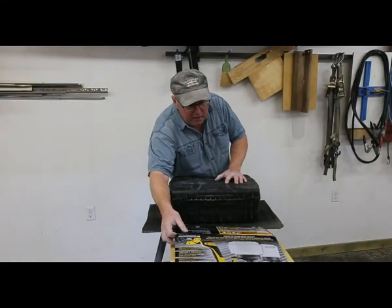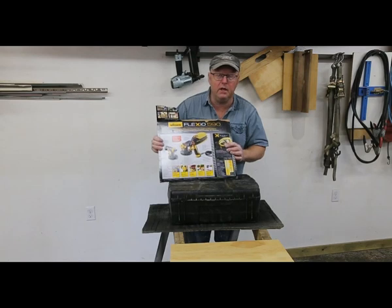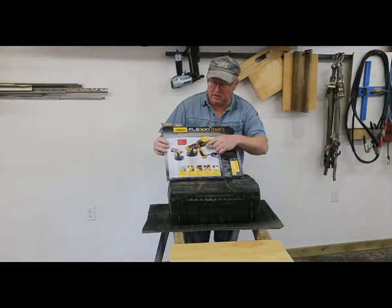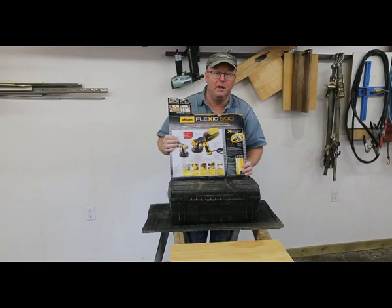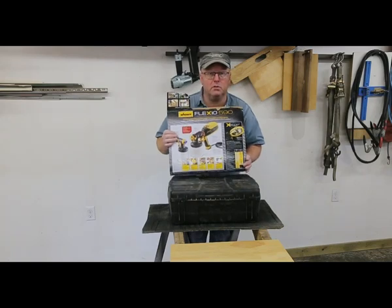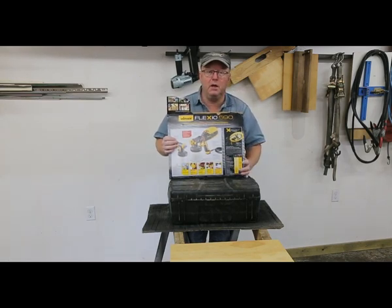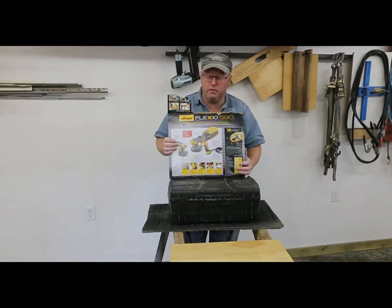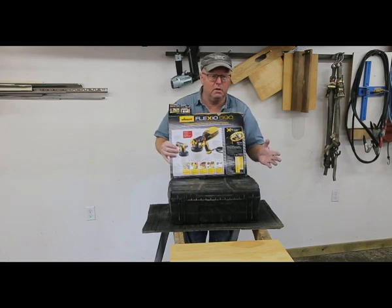Welcome everybody. Today I'm doing a review on the Wagner Flexio 590. This is just a kit — a Wagner HVLP spray kit. It's got a couple different guns. A buddy of mine bought one and I was a little apprehensive, but I tried it and I just have to do a review because I was so impressed with the system. It's perfect for the DIY guy or somebody at home that can't afford a really good air compressor and a $200 spray gun, and for all the little products you have around home, this system is just perfect.